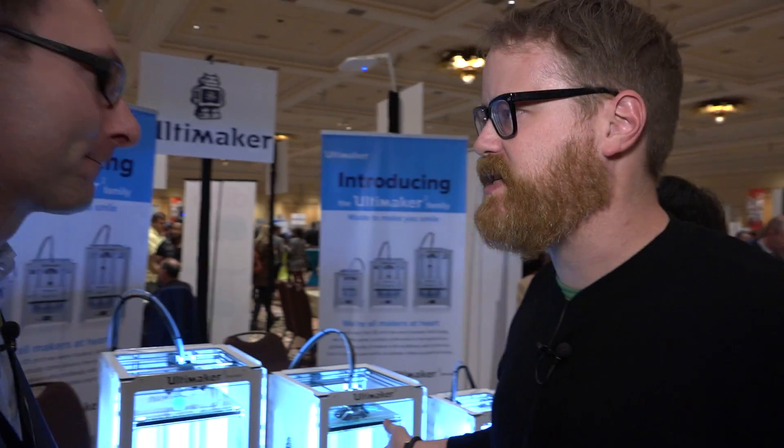We don't believe in patents — it's outdated. It doesn't work anymore, the world has changed. It's fair, especially in something that's moving fast, and it's not just 3D printing.